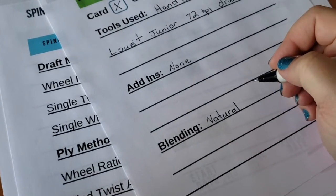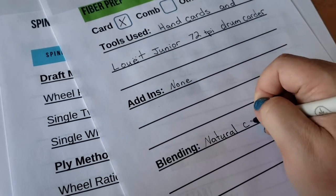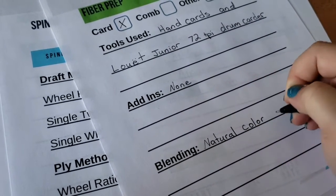For this project I'm not including any add-ins, and the color of the alpaca is very uniform, so I don't need to do any special blending techniques. I'm just going to show very basic how I card fiber.